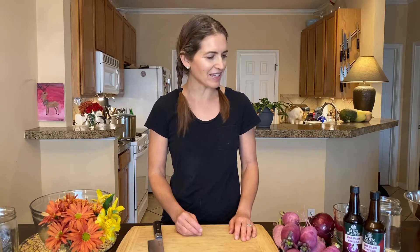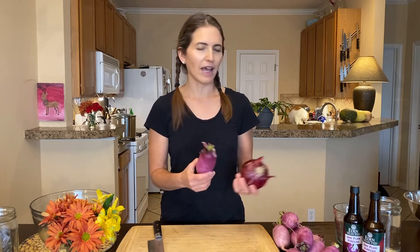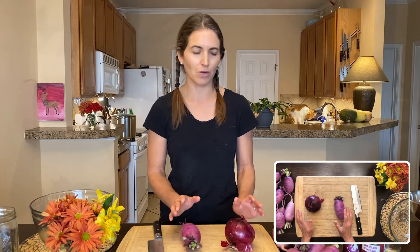We're going to make ume vinegar pickles — sometimes I call them quick ume pickles — because these are not the type of pickles that you have to ferment for weeks or months like sauerkraut or kimchi. This is something that can be made overnight. All you need are two ingredients plus water. You need some kind of vegetable; I like to use different kinds of radishes and onions, especially red onions and purple daikon, and also watermelon radishes and red radishes.